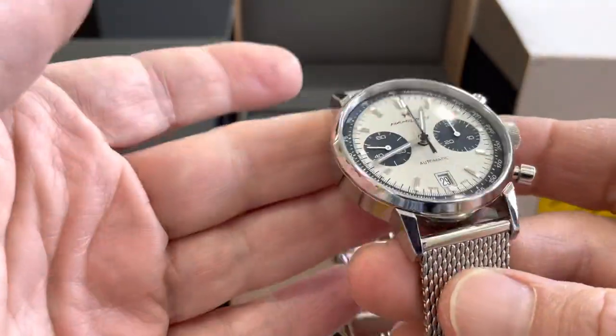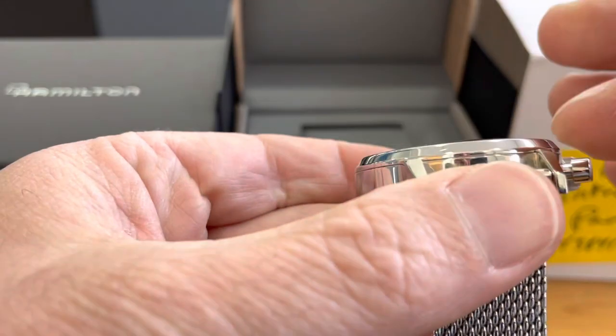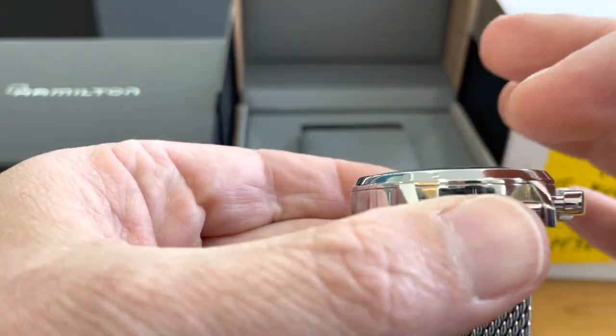Even that little scratch, you can barely see it by naked eye. Very important — the crystal: no chips, nothing. It's super clean.